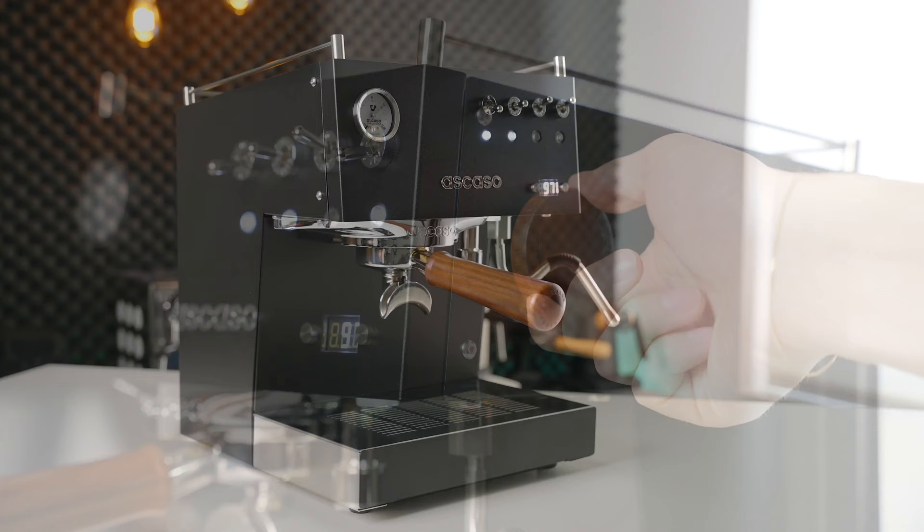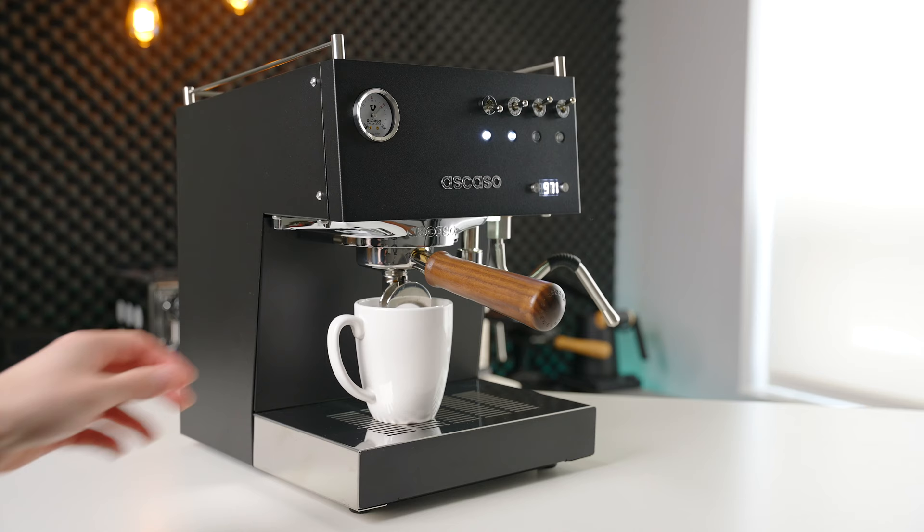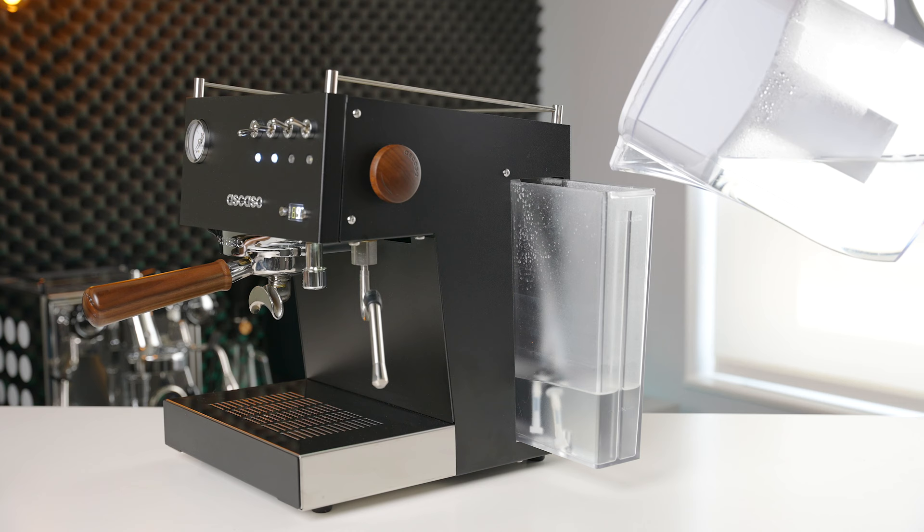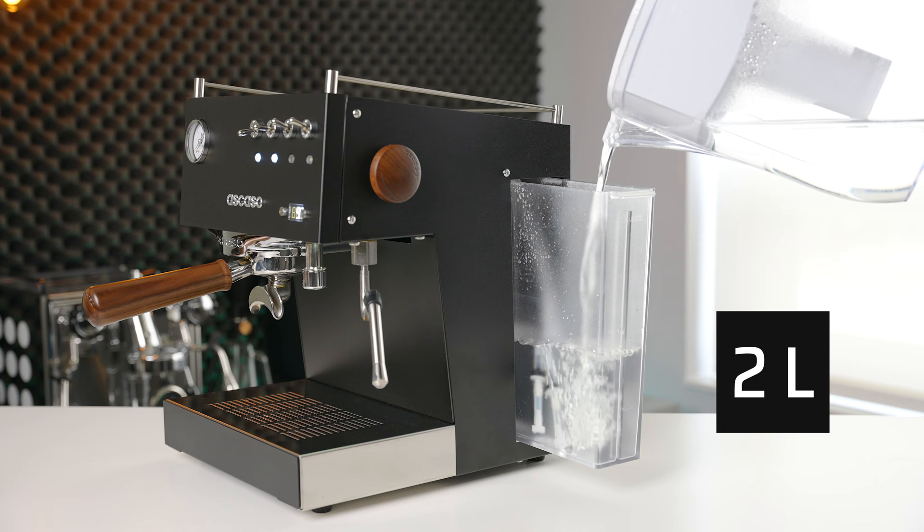Two other points absolutely worth mentioning are the great cup clearance on this machine, which is full mug compatible even with the spouted portafilter, as well as the side-filling water reservoir, which is great for people like myself with low overhead cabinets. One negative would be that the water reservoir itself is a bit small at only two liters, but because it was so easy to refill, this didn't bother me as much as I thought it would.